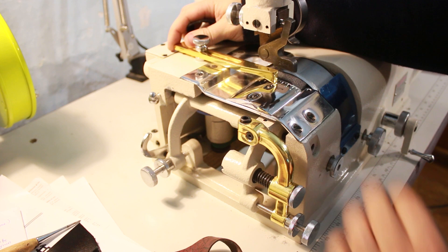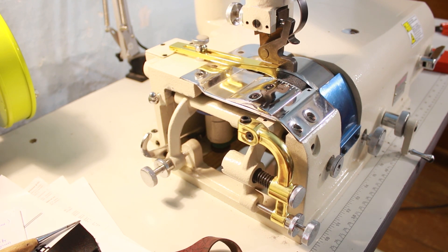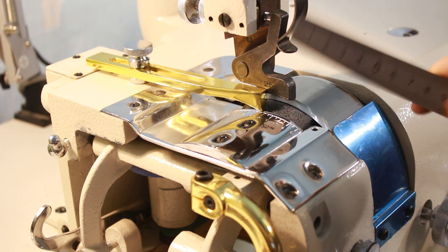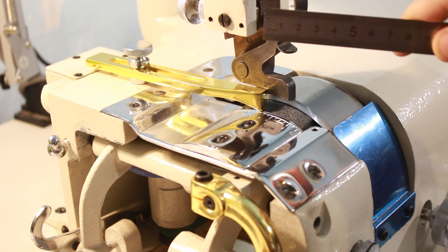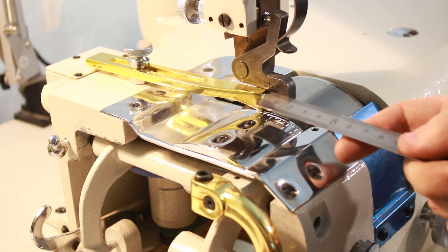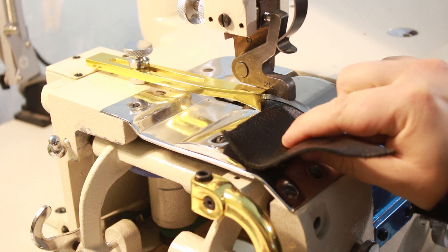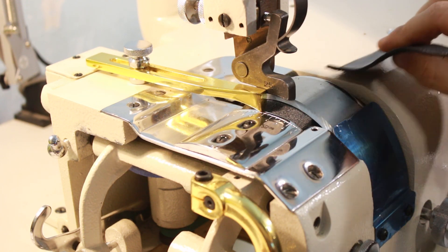Не забывайте использовать регулировочную линейку. Если вы хотите утоньшить кожу на определённую величину, рекомендую использовать также обычную линейку для точной установки, так как здесь деления нанесены через 5 мм. Если вам нужно утоньшить, например, на 12 мм под загибку, необходимо отмерить расстояние от края лапки обычной линейкой. Перед тем как начинаете работать с любой деталью, необходимо взять пробный образец — маленький кусочек кожи — и проверить на нём, как у вас происходит брусовка. Если что-то не так, отрегулируйте машину и только после этого делайте прогон.